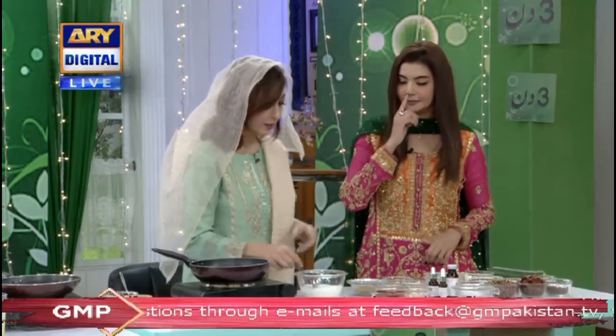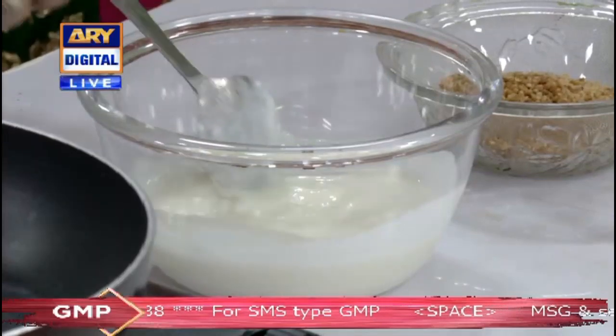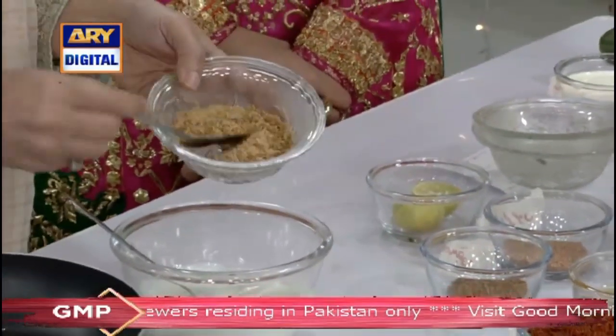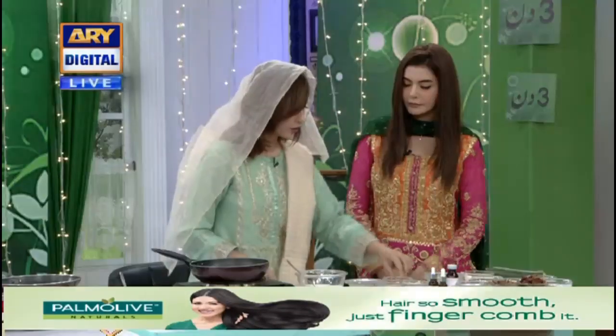We have taken a seed and a half seed. We have put the seed in a half-pearl. The seed is so good. We have made the seed powder. We will add 1 tablespoon of this powder and lemon juice.